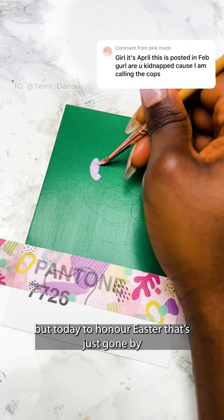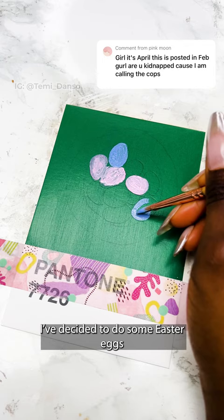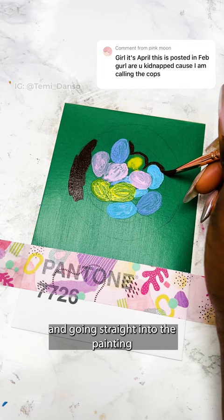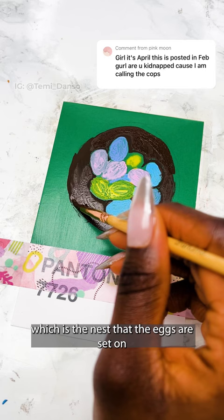But today, to honour Easter that's just gone by, I've decided to do some Easter eggs. I've started by transferring the sketch as usual and going straight into the painting — firstly by blocking out the colours, and also adding the brown, which is the nest that the eggs are set on.